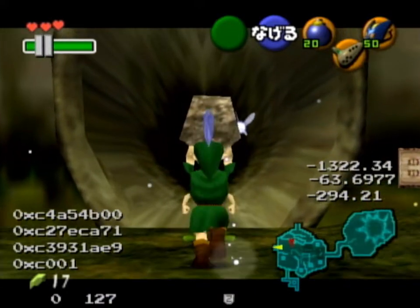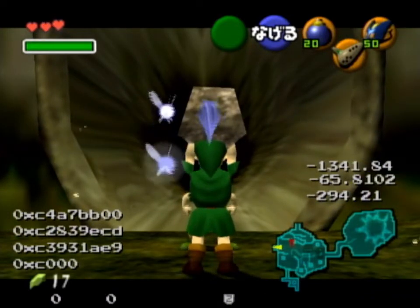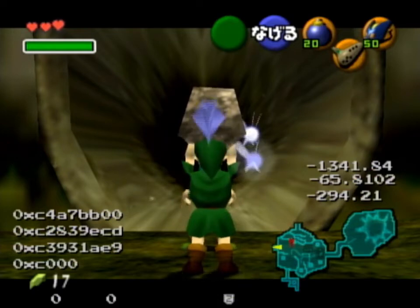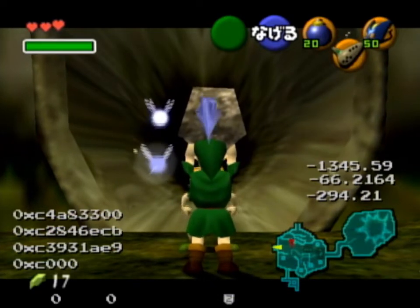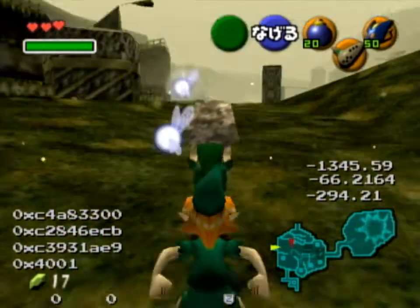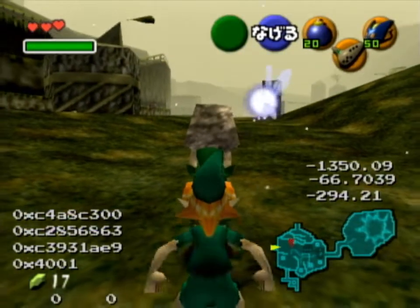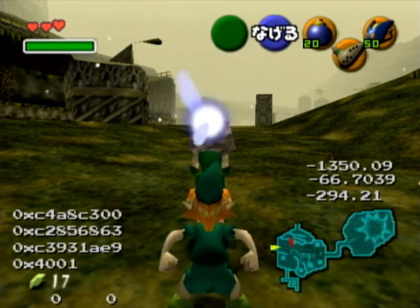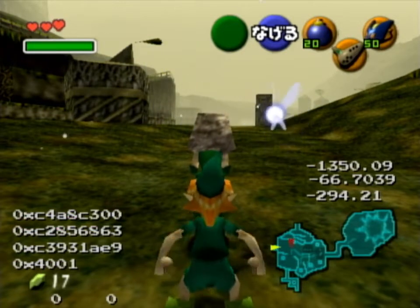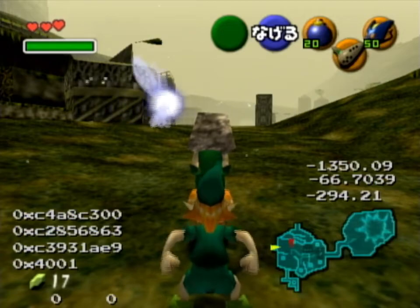So this frame here is one frame too early. And what you can do in this situation to adjust your position again is two frames forward walking, like that — and this is your position again. You can do that for every frame that you are too early. Or if you are one frame too late, then you can do the opposite, basically.